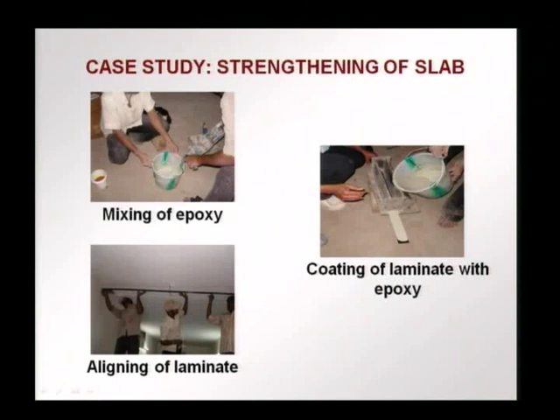The epoxy is mixed, ensuring proper proportions and uniform mixing. The laminate is coated with epoxy using a box with a slit at the bottom — the FRP laminate is pulled through the box and gets a certain thickness of epoxy on it. We do not want too much epoxy. A very thick epoxy layer between the FRP and the concrete will cause failure of the epoxy. We want a thin enough layer to ensure proper bonding, but not so thick that it becomes a weak layer in the system.